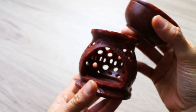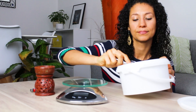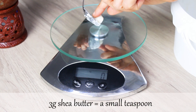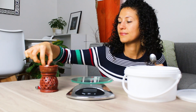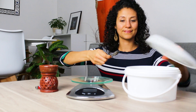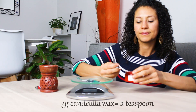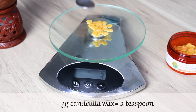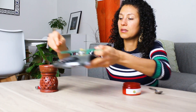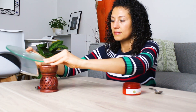It's necessary to melt the shea butter and the candelilla wax, so I'll use an oil burner for this. We will need three grams of shea butter, equal to a teaspoon, and three grams of candelilla wax, also equal to a teaspoon but more packed. Add these two ingredients to the oil burner and let them start melting while we prepare the rest of the ingredients.